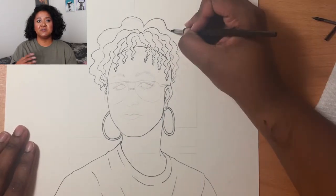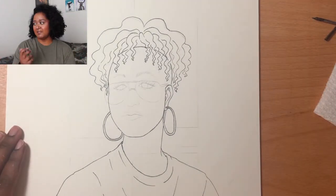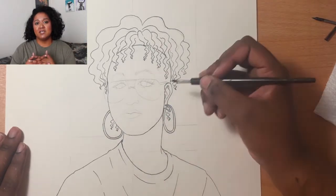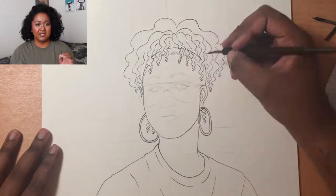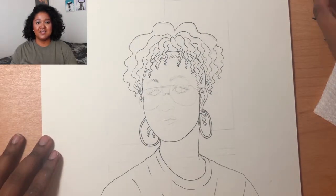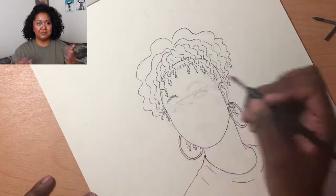I recommend the Speedball set even as a beginner — it's great to experiment with and get a feel for dip pens, and I want to do more with them. The ink I used was Dr. Ph. Martin's India Ink. From what I've heard, India ink is the blackest, darkest ink you can find — it's waterproof and dries matte, so I didn't have to worry about smudging.